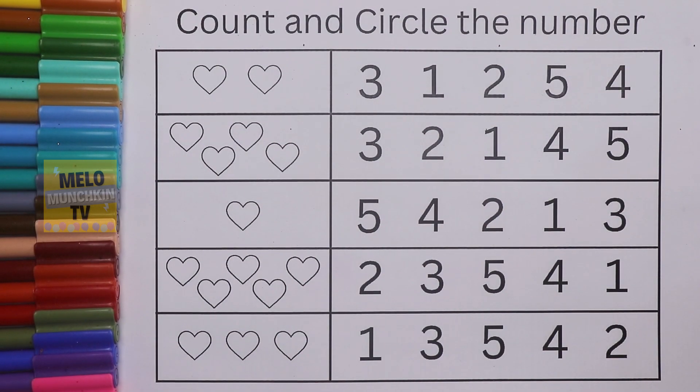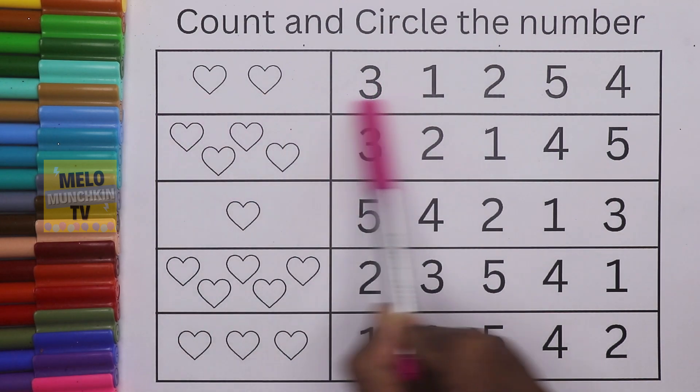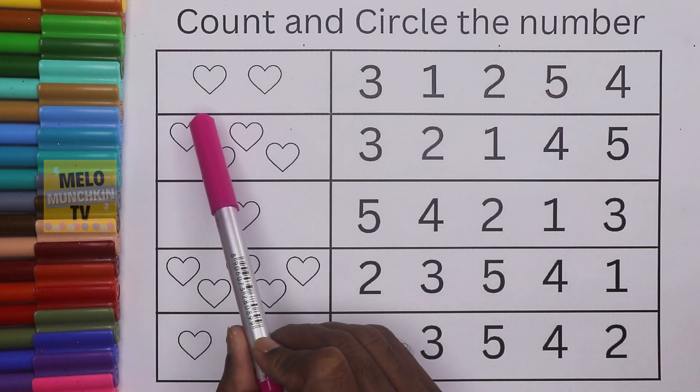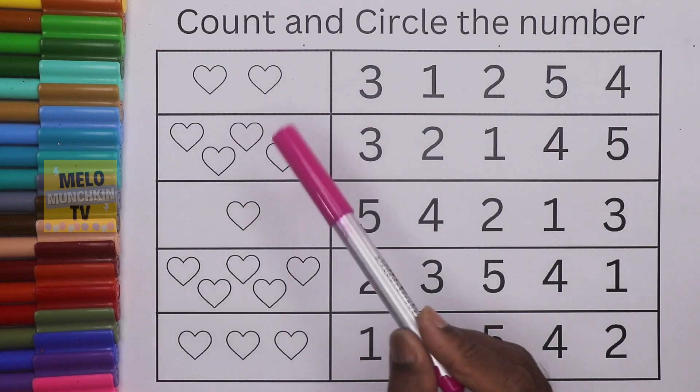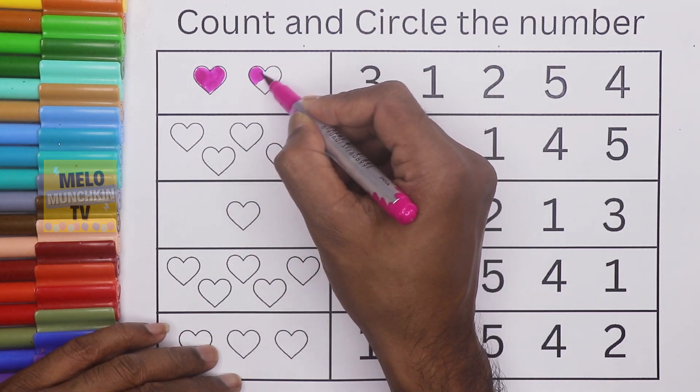Hello kids! Today we'll learn count and circle the number. We need to color the hearts and find out how many hearts there are. Let's begin. I'll take dark pink color for the first line and find out which number is correct. Let's start — this is one heart.